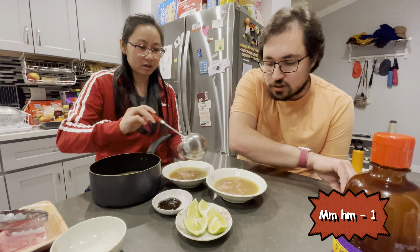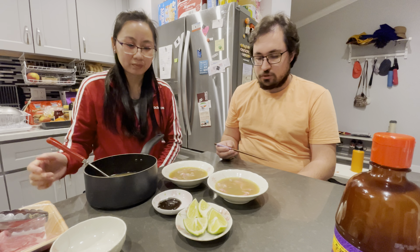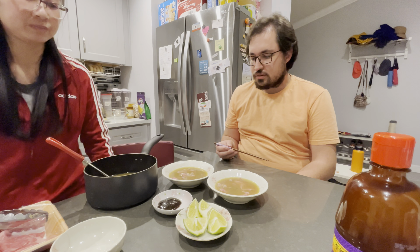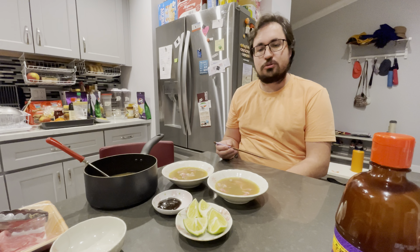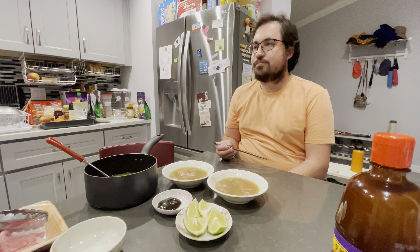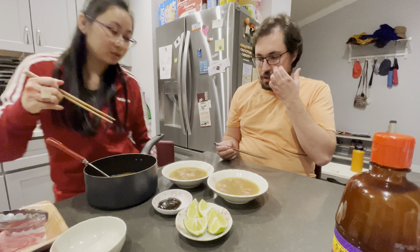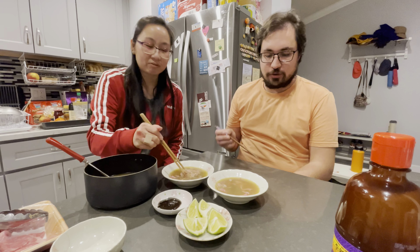It seems like it did cook the meat for the most part. And if you can't slice meat at home, try to find shabu shabu cuts at your Asian grocery store. That's typically what they're called — they're usually meat for hot pot, cut thinly so they cook quickly.